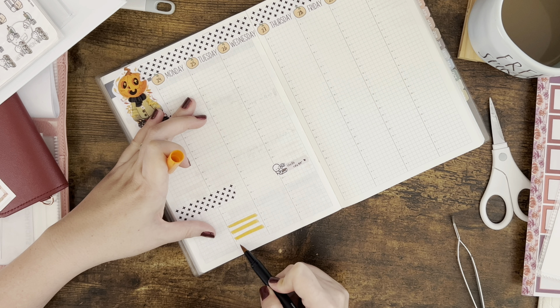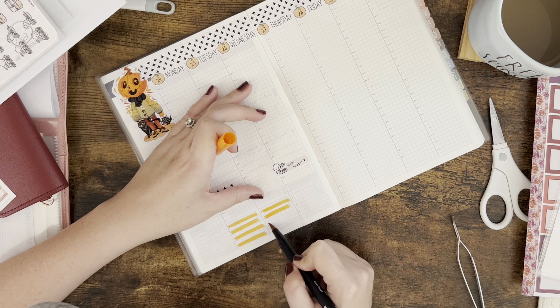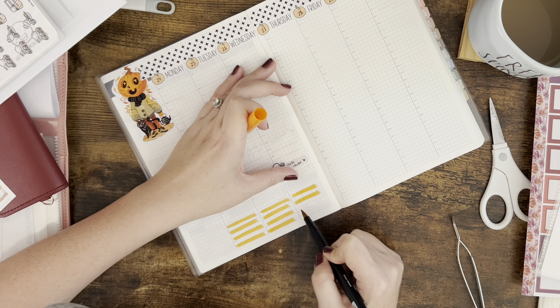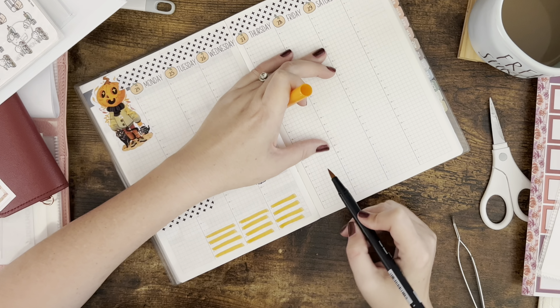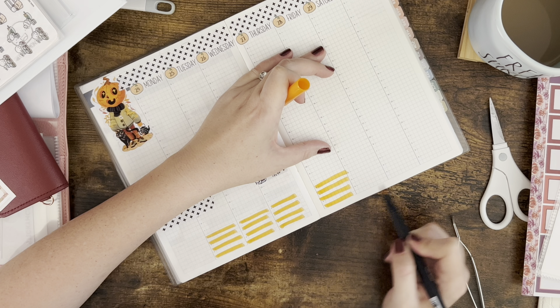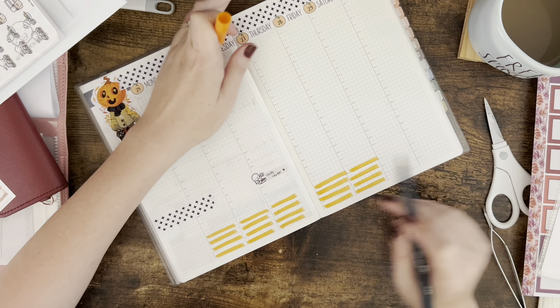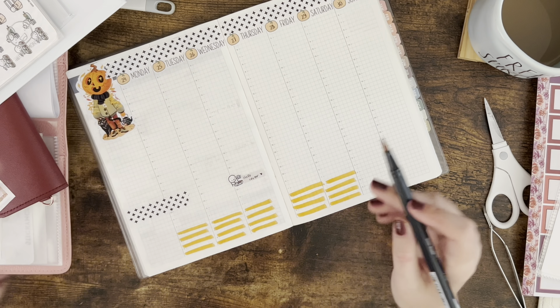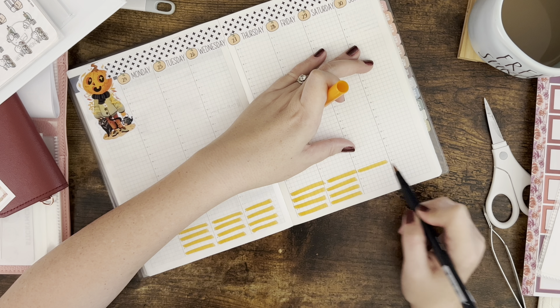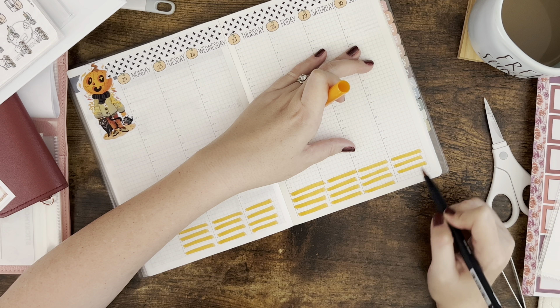The highlighter is going to be for my gratitude. Starting at two, I'm highlighting every other box — those are going to be where I write what I'm grateful for each day. I've really loved journaling lately; it's been such a great outlet, but I also like to have a quick daily thing where I note something I'm grateful for.